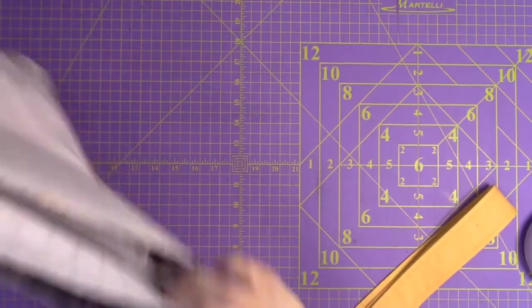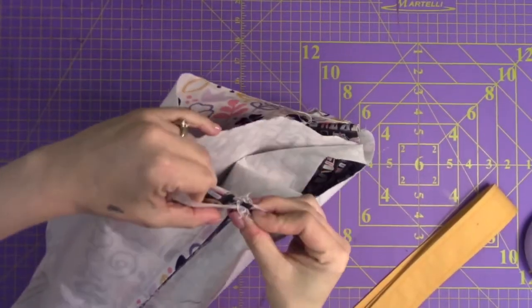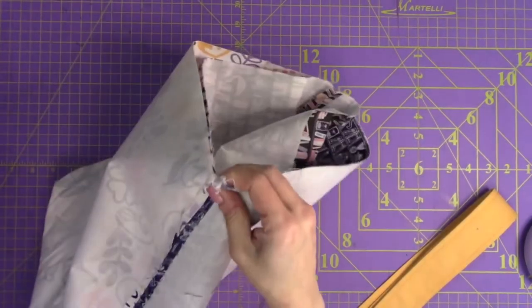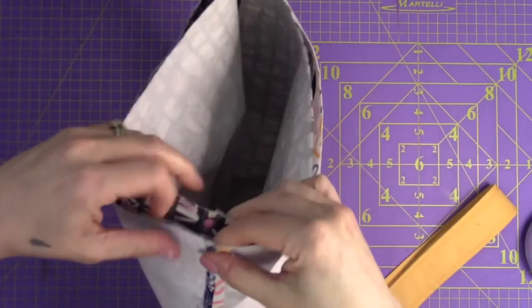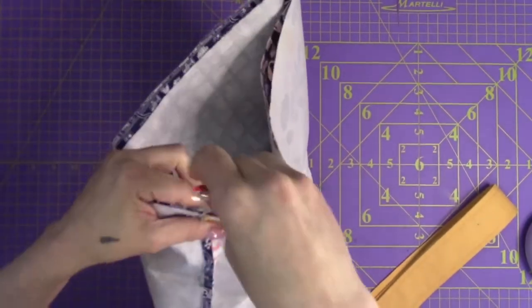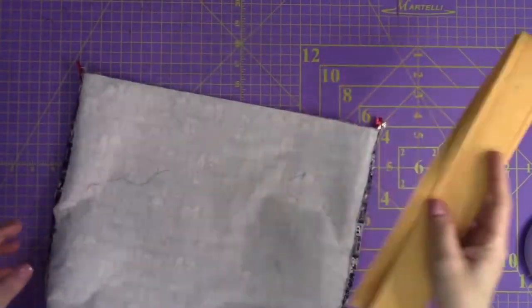At this point, line up the open seams on each side and clip or pin those seams in place. Then shake it out to make sure everything lines up nicely. Now it's time to put our handles in.